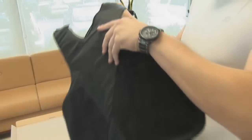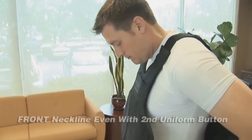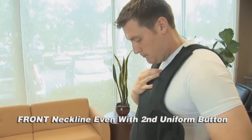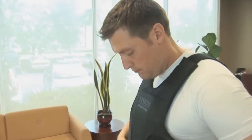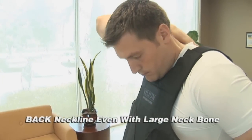Once the neoprene shoulder straps are securely placed within the gator mouth, place the vest over your head. Move the front panel up or down so that the neckline is located near the second shirt button on your uniform shirt. The neckline of the rear panel should fall just below the large bone at the base of the neck.